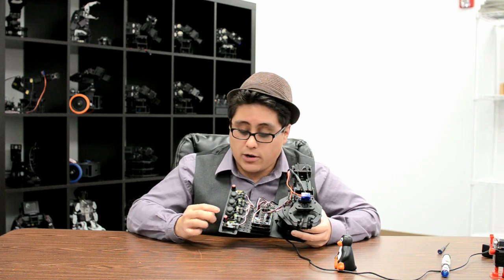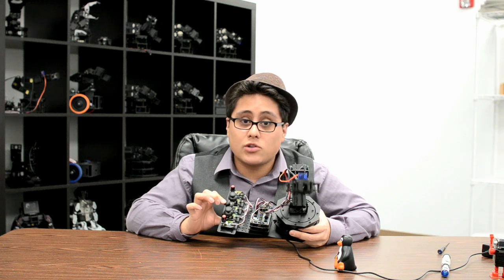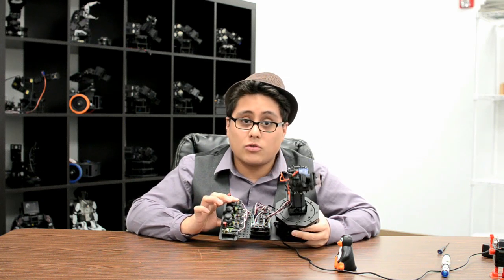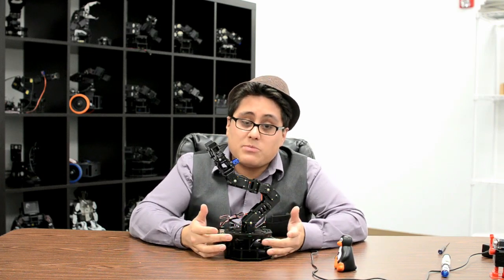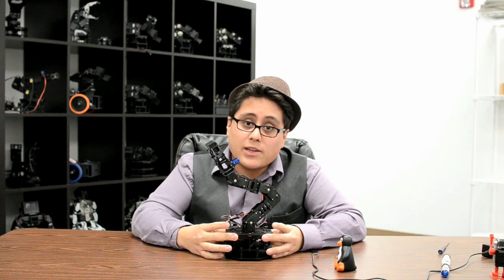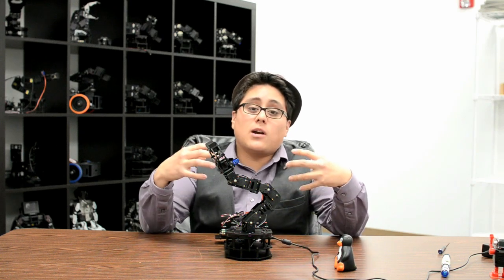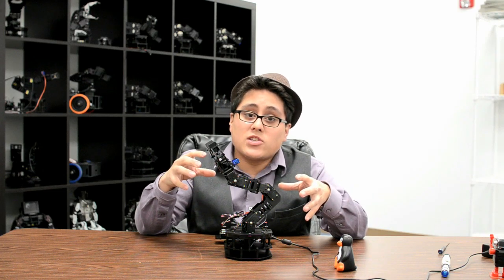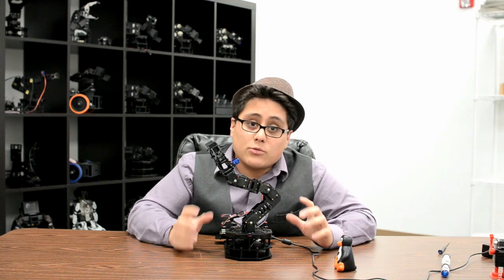We can control the wrist using the joystick, a second joystick controls the elbow, and with the last joystick we can control the shoulder. We've got a really solid construction on this arm — the base has a really nice slewing bearing that makes it really smooth for movement. Whether you want this arm to be the centerpiece of your next robot project or you've just got a project that needs a small arm you can add onto it, the Snapper Arm is a really great way to start.